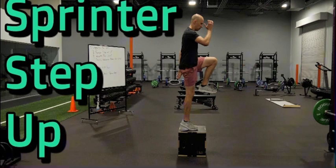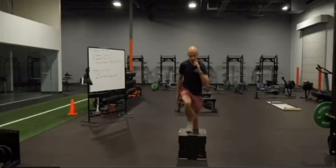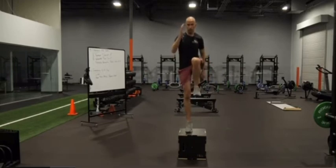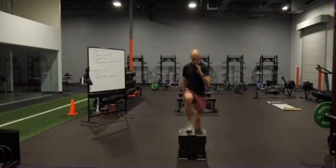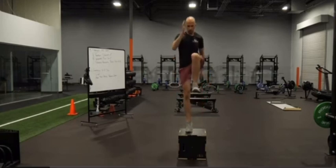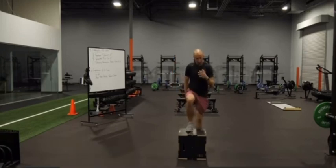Number six: sprinter step ups. For sprinter step ups you're going to find a box or a sturdy table that you can put your foot up onto without struggle. Once you have your foot up, you're going to stand up on the box with a fast step. Once you have the motion on that step you can jump up with that one leg still on the box — you do this motion and then instead of just standing up you jump up. I would do this for about 10 to 12 reps for three sets.